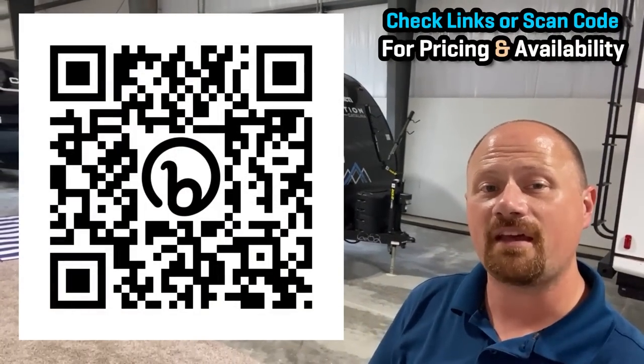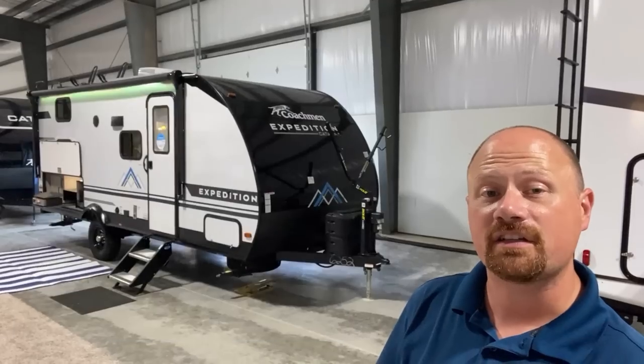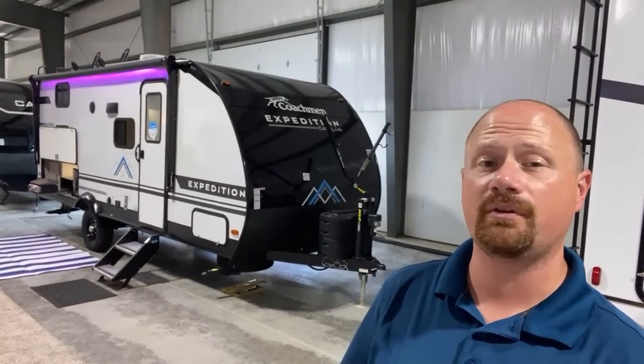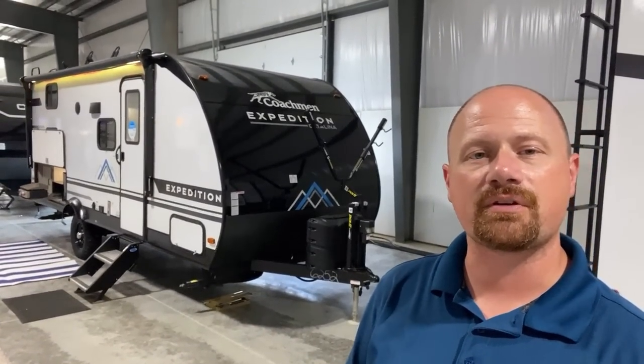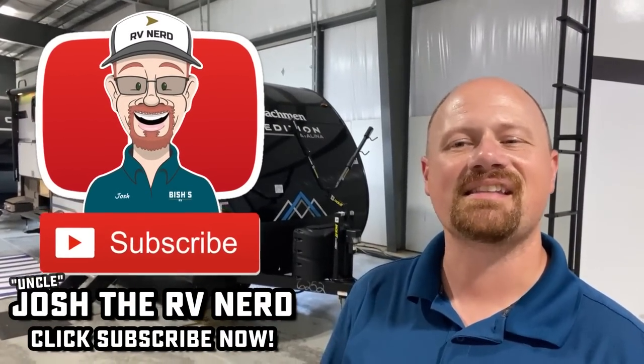Really appreciate it folks. Leave me that feedback and check the links in the video description if you want to see where we have one of these parked and what we're asking. If we're sold out and you don't see anything pop up for those links, call our team — we're happy to get you figures anytime. When you're ready, we're ready. Take care, stay safe, have fun, and happy camping everyone.